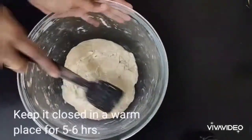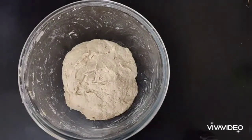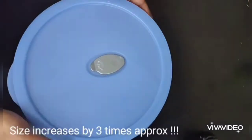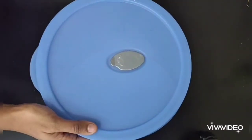Close the bowl and keep it to ferment for about 5 to 6 hours in a warm place — in any closed shelf or cupboard. The dough will become about 3 times its original size.